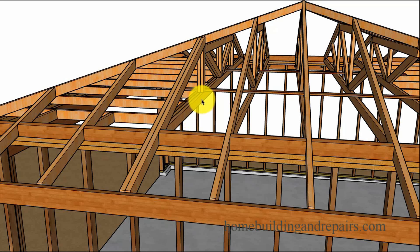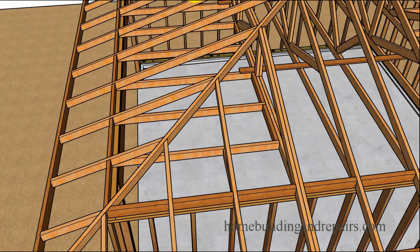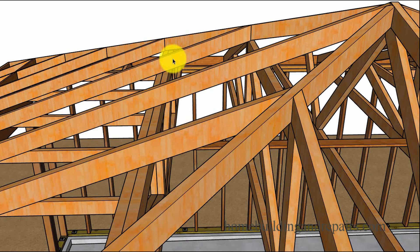The double truss is going to be referred to as a girder truss, and this one is going to support a little more weight. I've seen rafter tails left on like this before, but it isn't very common — most of the time the rafter tail is cut off.